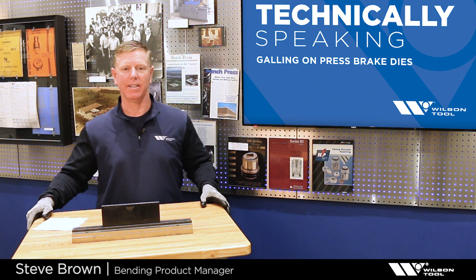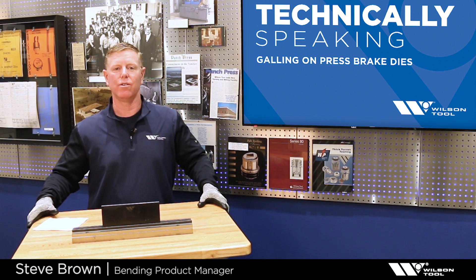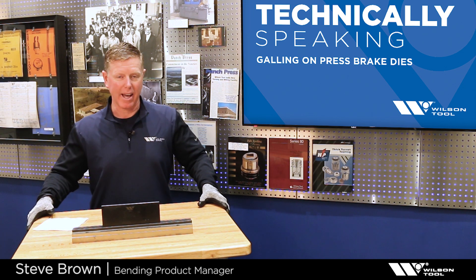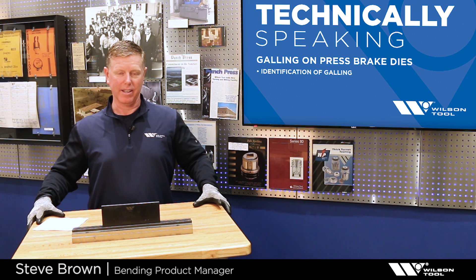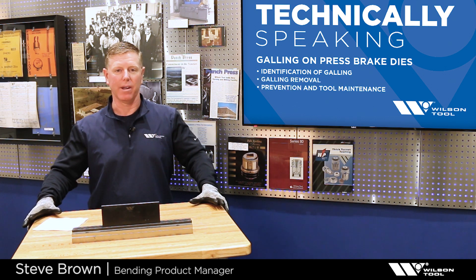Welcome to Technically Speaking. Today's topic focuses on material buildup, residue, or what we'll call galling on brake tooling. We'll take a look at identifying the galling, removal of the galling, and how to prevent the galling from happening in the first place.